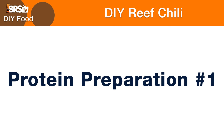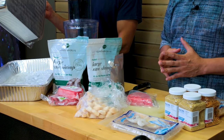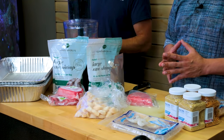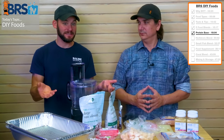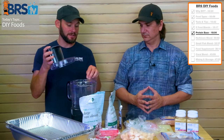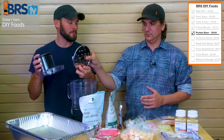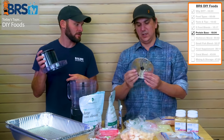Step one again is make sure everything's still frozen and then get your tray ready. I've got ice in the bottom of my tray with a tray on top of it to keep this stuff cold. As we blend all of this stuff up, you do want the cheese grater attachment — it makes it really slick, and the pieces are about the size of your average fish mouth.